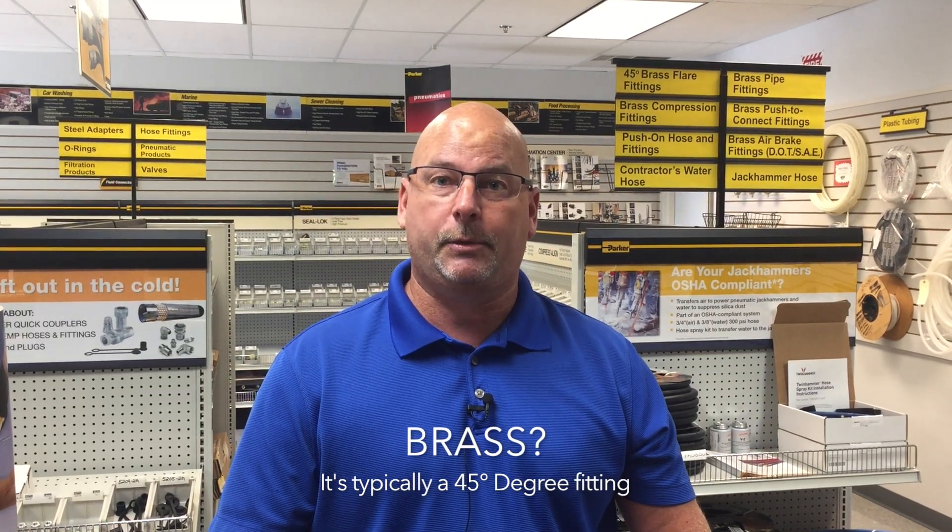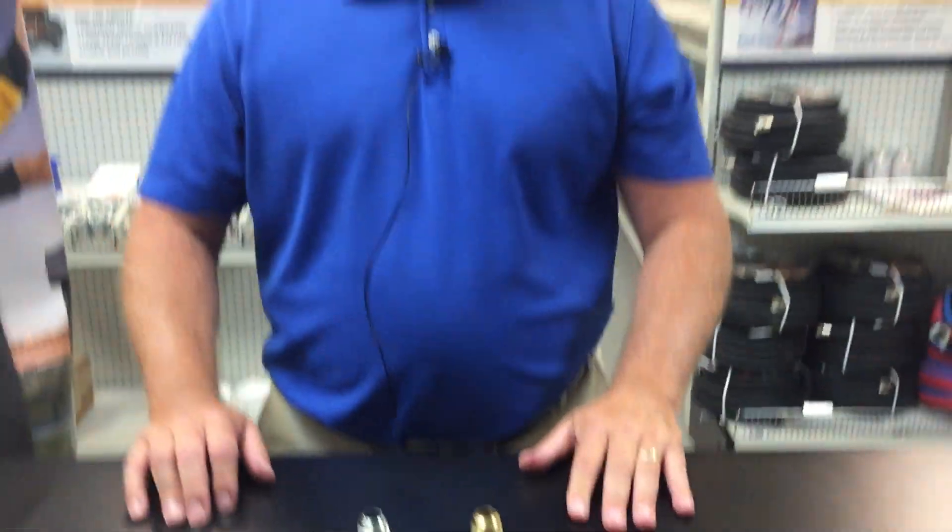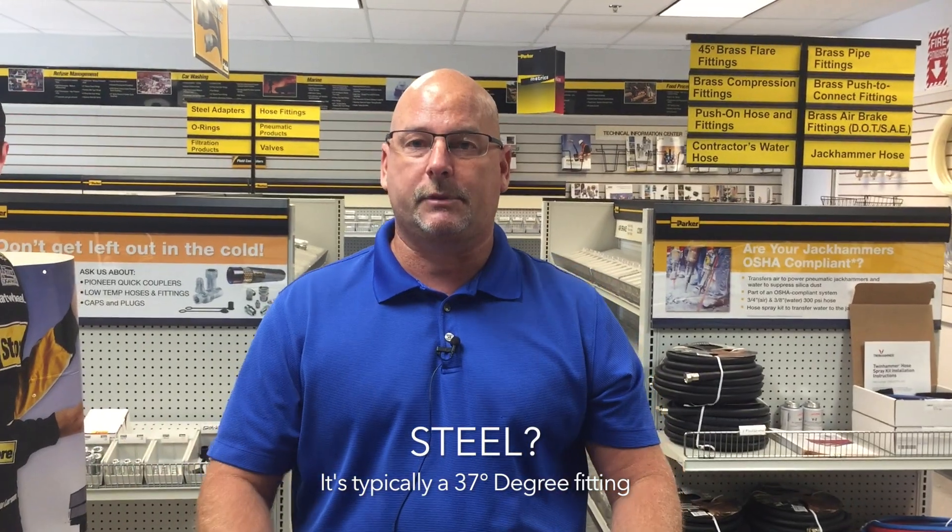Customer service has asked how we can determine, when somebody calls on the phone without actually seeing the fitting, what they have in their hand. The first question I ask a customer is what material is the adapter. If they say brass, there's a 98% chance that if they think it's a 37 degree fitting, it's not — it's 45 degree. Brass is commonly used as a 45 degree flare fitting. If they say steel, the opposite applies — it's typically a 37 degree steel fitting.